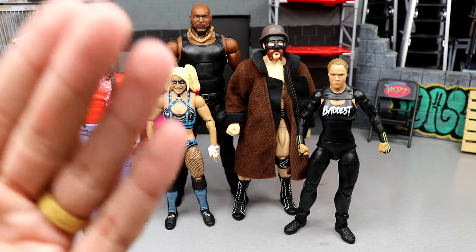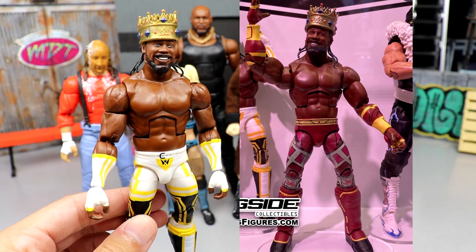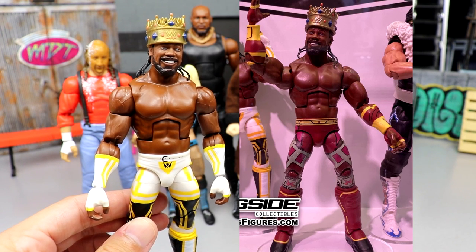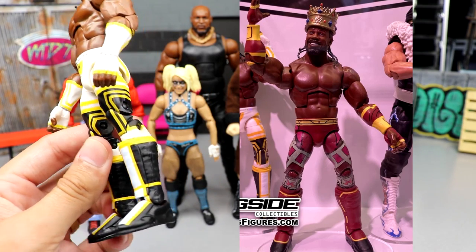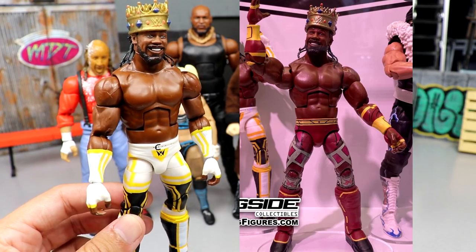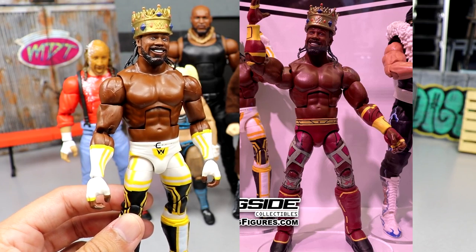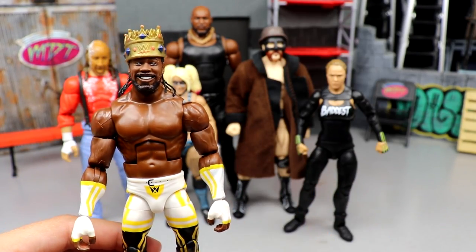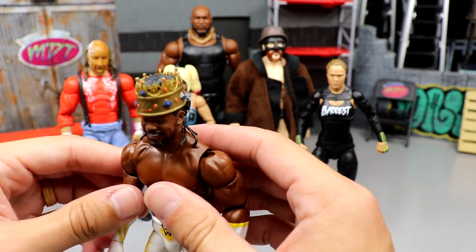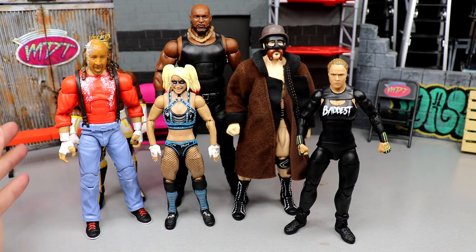As for the chase variant, we're getting King Woods. Xavier Woods in maroon is the chase variant. I haven't found an Elite chase in a while in the wild, but I actually like the regular version anyway. The white, black, and yellow looks really clean to me — I like it a lot better than the maroon version. Maybe when I get the maroon in hand I'll feel differently, but right now I prefer the white.